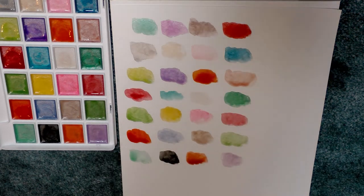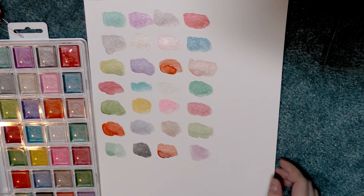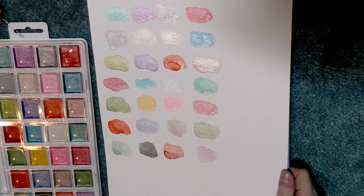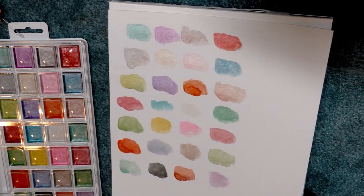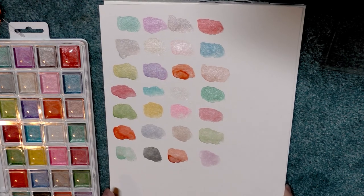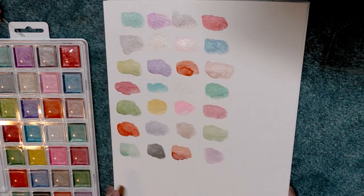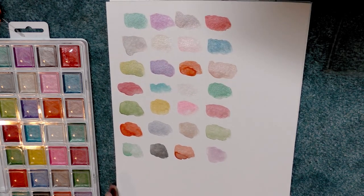The Artist Loft pearlescent watercolors had a chance to dry — they took a little bit longer than some of the other watercolors, but they have a nice pearlescent sheen to them. I think I'm going to have to do an opacity test with these since some of them do seem more opaque than others, so I'm going to grab a permanent marker and we'll get to it.